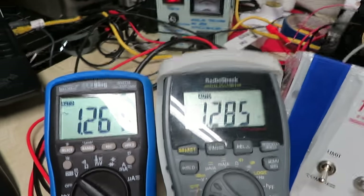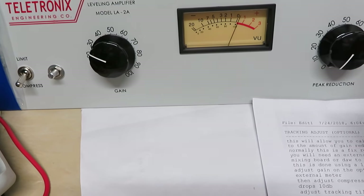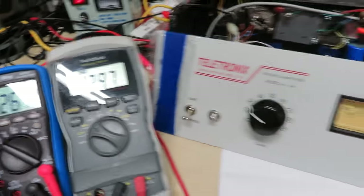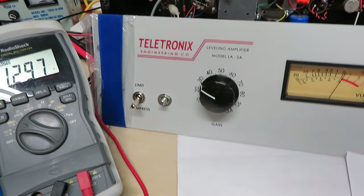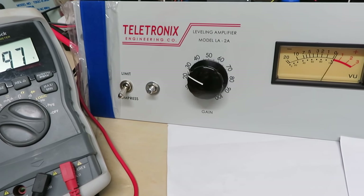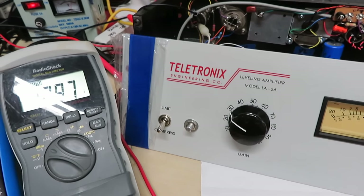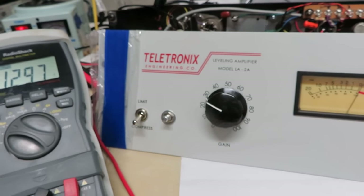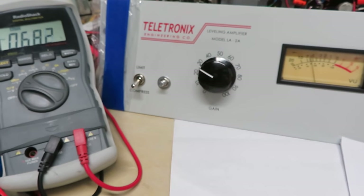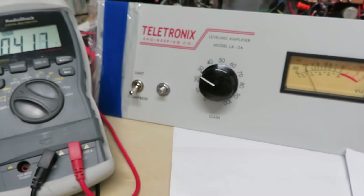When you put it in gain reduction mode, the meter also displays what is being reduced for gain. Right now there's no gain reduction happening at all — the gain reduction knob is all the way off and both meters are the same. Now as I increase the gain reduction, a minus 10 dB drop will go to minus 10 on the meter, and the output voltage will go down to roughly 1.4 volts. Gain reduction kicks in and we get to minus 10, a 10 dB reduction.